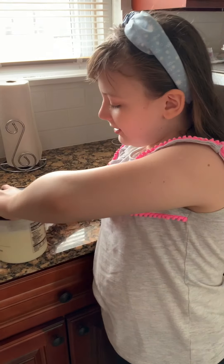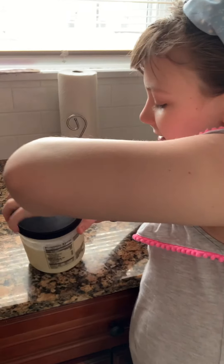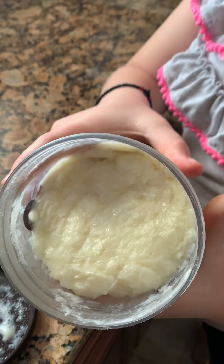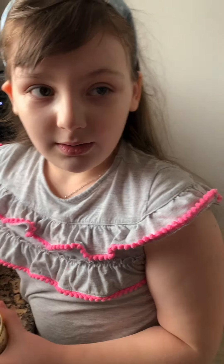So guys, this is what we got — what ice cream we got after putting it in the freezer overnight.